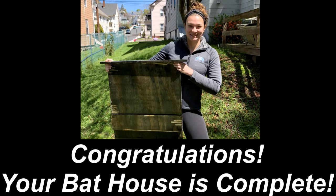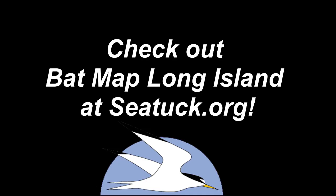Congratulations! You have built a bat house! We hope you've enjoyed this video and remember to log any bat sightings you might see on Bat Map Long Island and reach out to us with any questions at SeaTuck.org. Thank you.